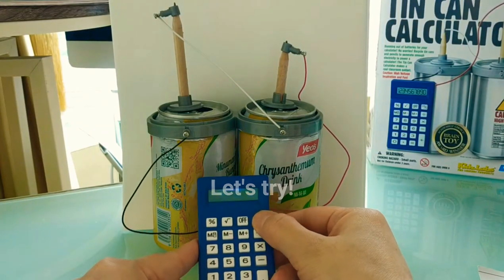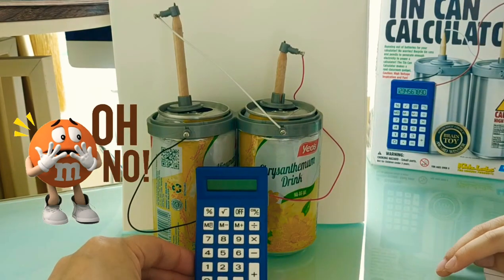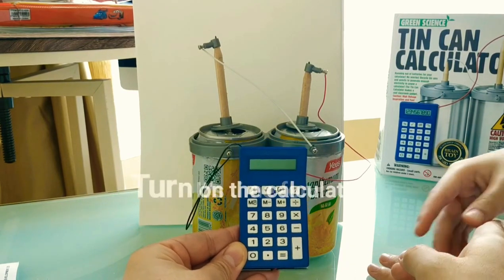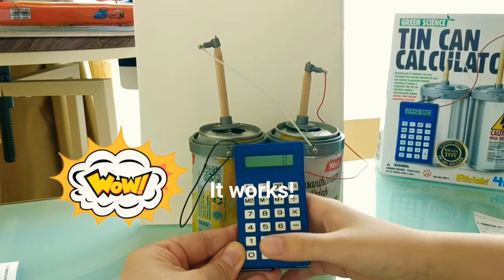Let's try it. It's not on. Let's see. Let's fix that — let's check. Time for... turn on the calculator. It works! Yay!